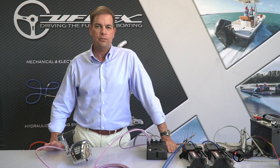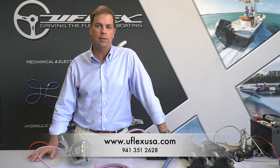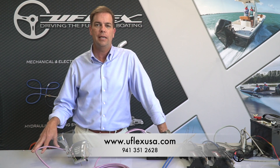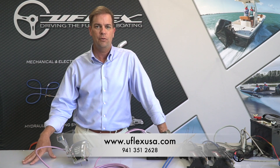For information on this product or any of the other fine products from U-Flex, feel free to reach out to us at www.uflexusa.com or to our technical service team at 941-351-2628. Thanks and have a great day.